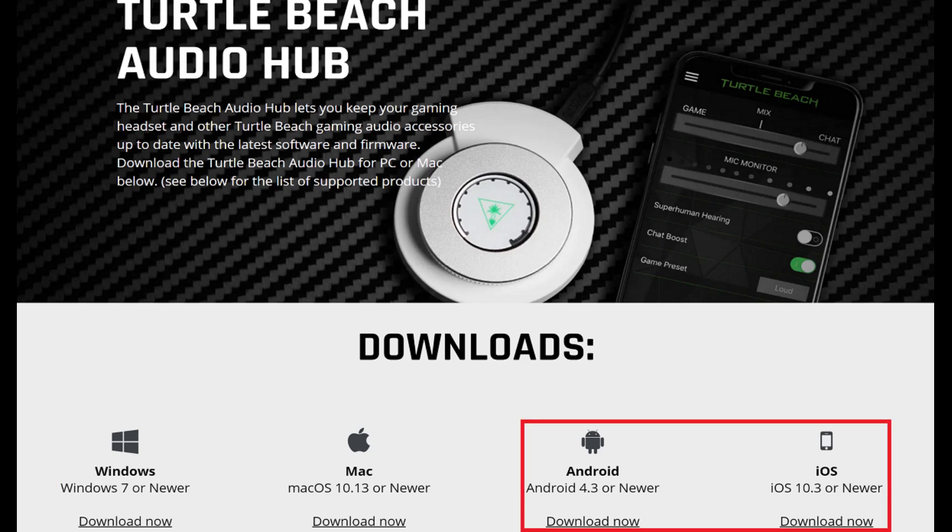You'll see options to download the Turtle Beach Audio Hub app for iOS and Android devices. I'm not going to walk through how to factory reset your wireless headset using those apps, because they only work for a few Turtle Beach wireless headset models.